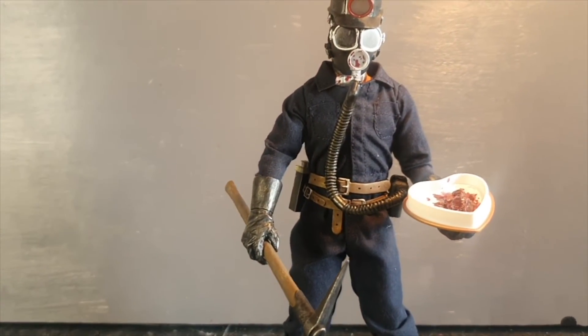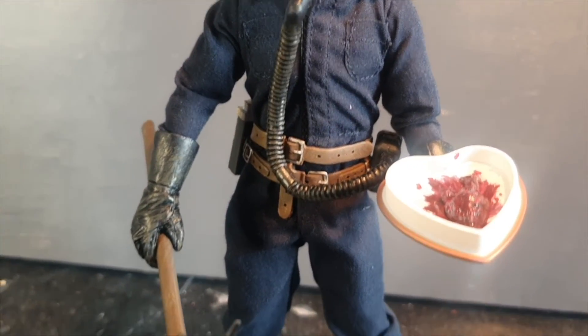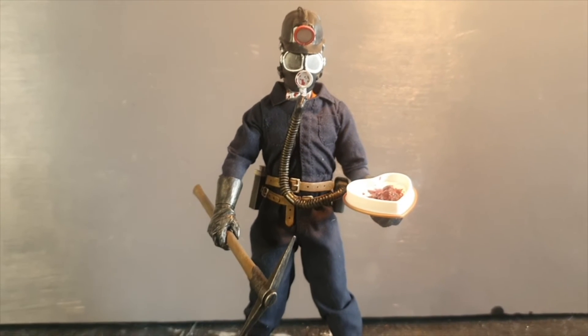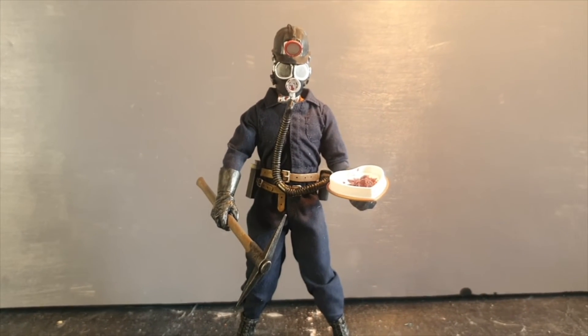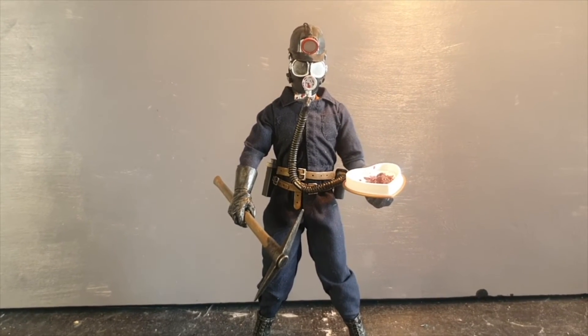If you want Harry Wharton to hold his Valentine's Day present, you have to balance it on his hands because he can't really hold it. But other than that, I think we have a great figure here. I'm going to leave you with my opinion and then conclude this review.